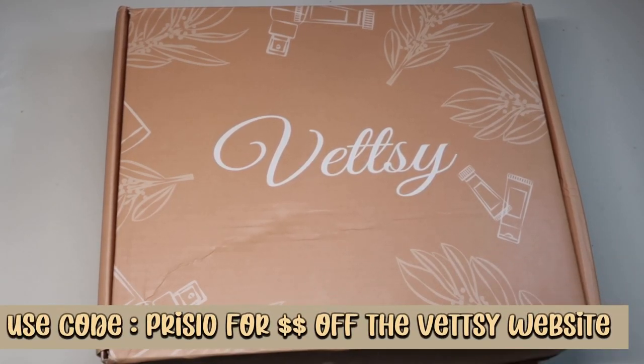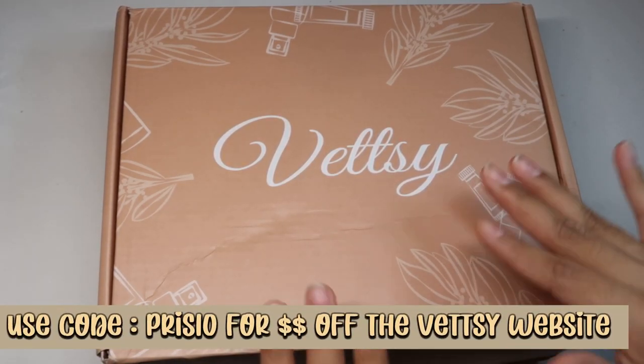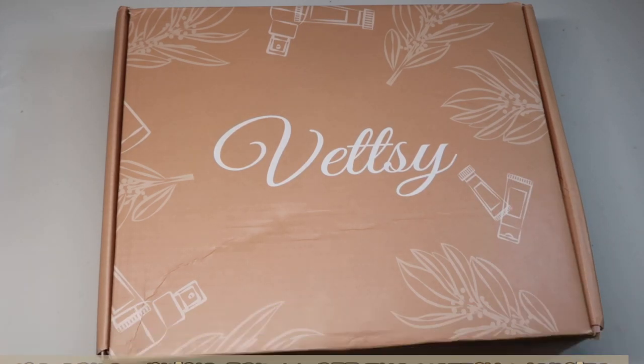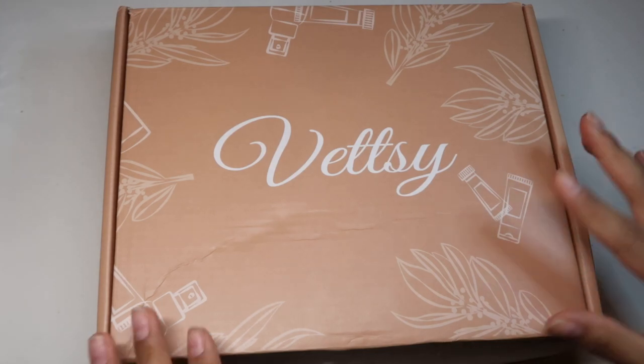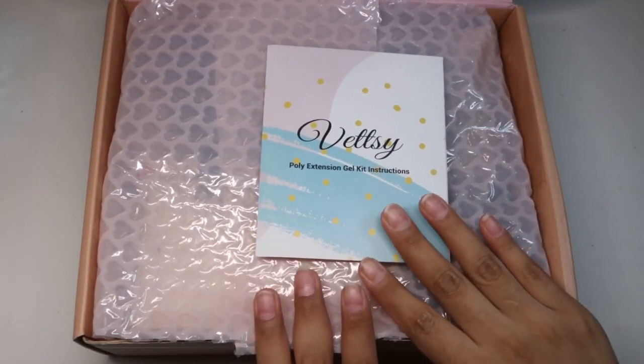Hello everybody, welcome back to a brand new video. In today's video I have this Betsy Baby Boomer Polygel Kit. I did already review this kit, but I did a second set, so I wanted to go ahead and show you guys this set. I did do my unboxing in my previous video, but I'm going to go ahead and show you guys again if you didn't watch my previous video. This is how the box looks.